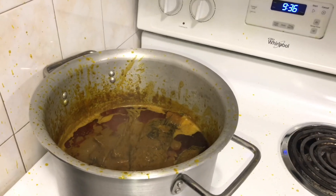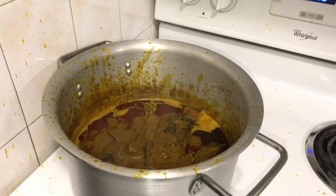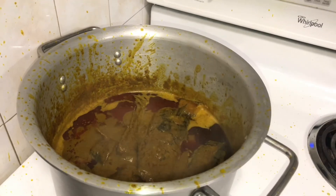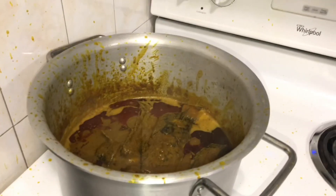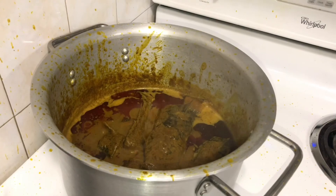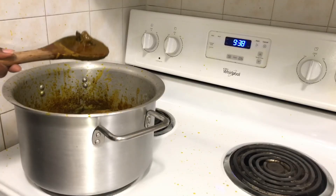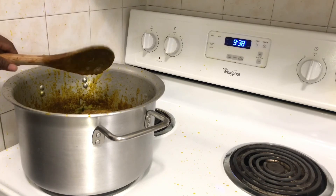Okay guys, I've turned down the fire because it was splashing like crazy — see how it messed up everywhere! Anyway, this is how I know my soup is done: I can see the oil floating on top. My banga soup is ready! I'm just going to serve this and make some pounded yam to eat with it. It's so yummy!